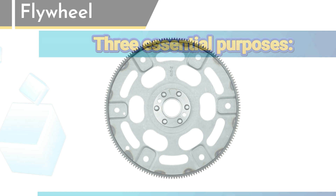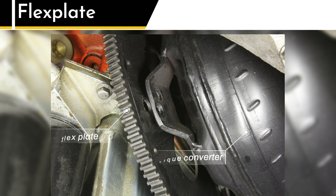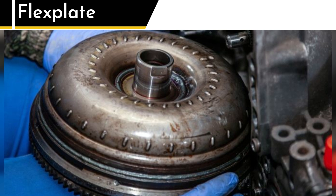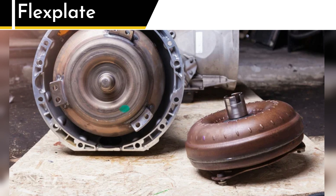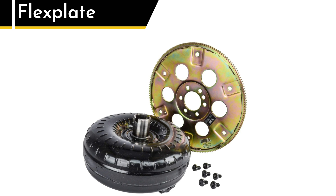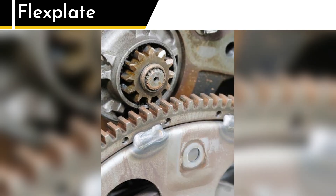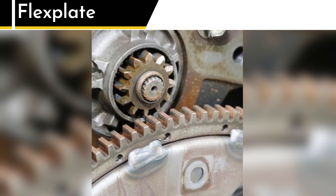Now, let's talk about the flex plate. The flex plate's main job is to connect the engine to the torque converter. If you're not familiar, the torque converter is basically the clutch of an automatic car — it transfers power from the engine to the transmission using fluid instead of friction. The flex plate bolts directly to the torque converter, making sure that power flows smoothly. And just like the flywheel, it's got those gear teeth around the outside. When you start your car, the starter motor hooks onto those teeth to crank the engine.